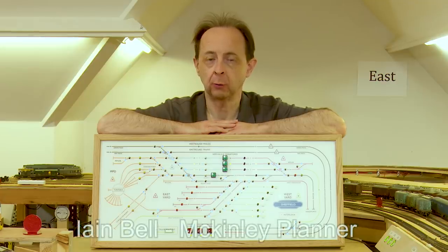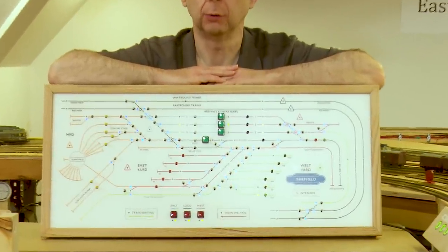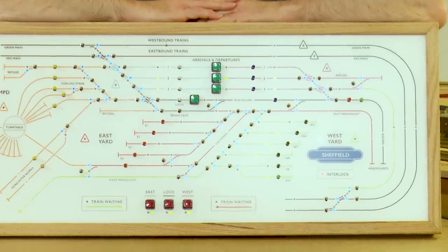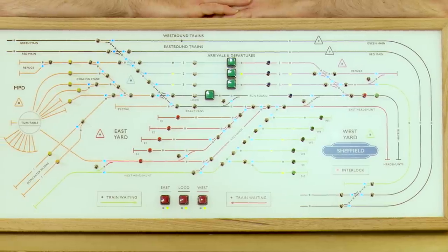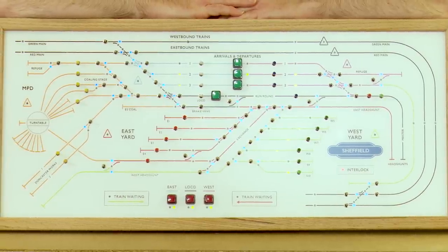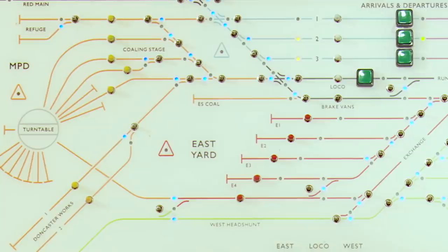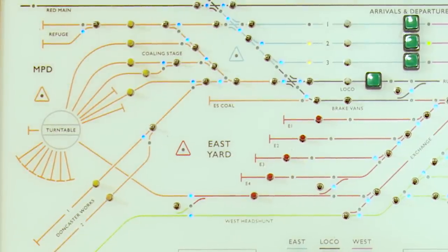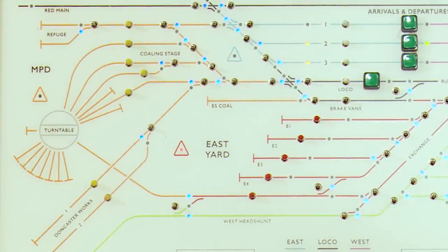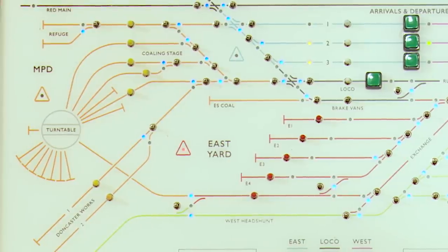Here we have the finished Sheffield panel. As you can see, it's quite similar to the panels at Manchester, London and Birmingham. But we've used the facilities within the DTM30 cards to add a few extra pieces. We've added short circuit protection — if I short circuit out the track, you'll see it comes on and you can hear the PM42 clicking away.